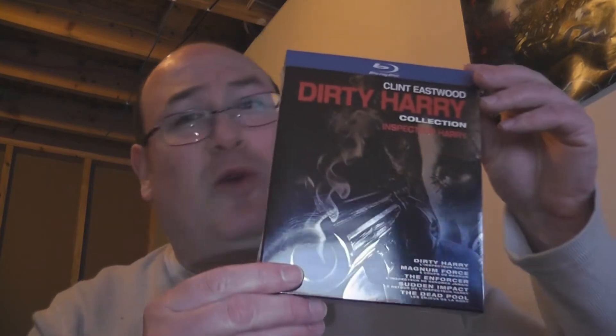Do I feel lucky? Well, do ya? Punk? You know where that's from. If you're watching this channel, you know movies, you know where that's from! And we got them all right here!